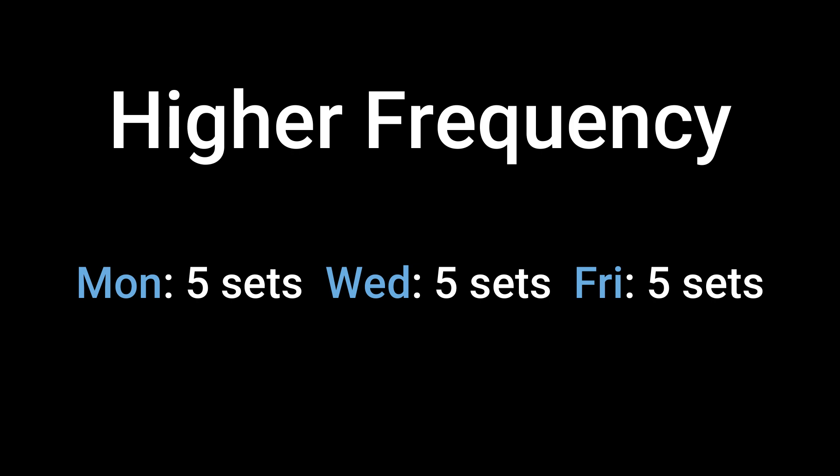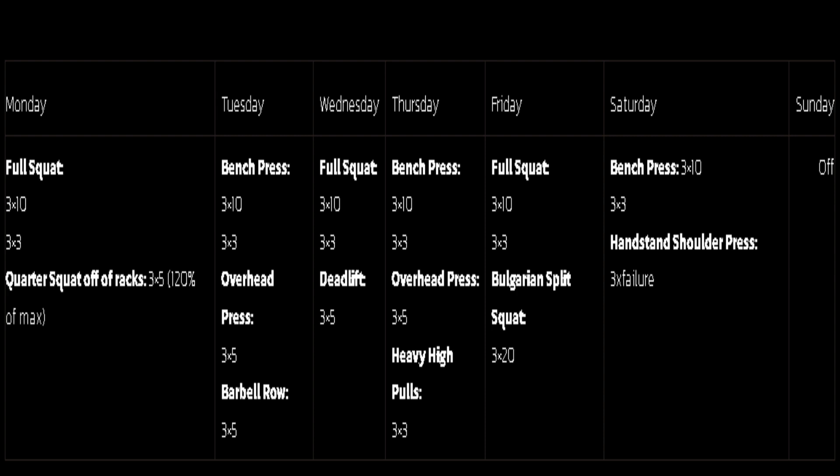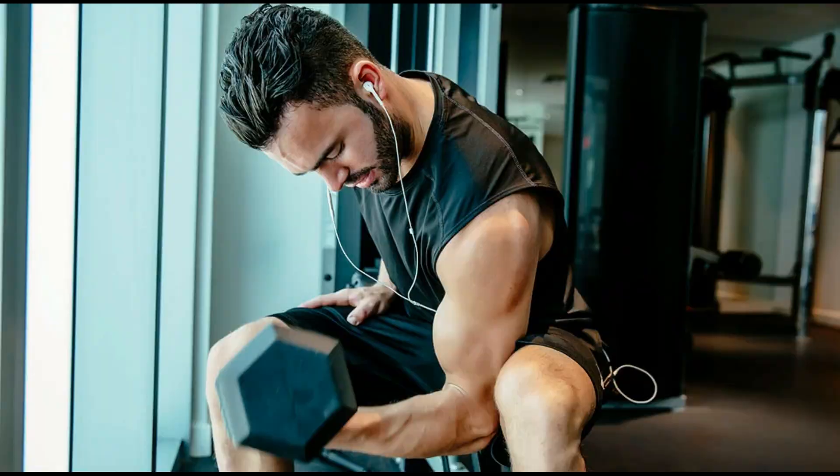A sample Paul Anderson-style routine using an upper-lower split might look like this. You can see Paul mixes his rep ranges from sets of 10 to even 20, all the way down to sets of 3 and 5, combining a mixture of strength and higher volume training. He also focuses on primary movements like squats and bench press over accessory movements like curls and extensions.